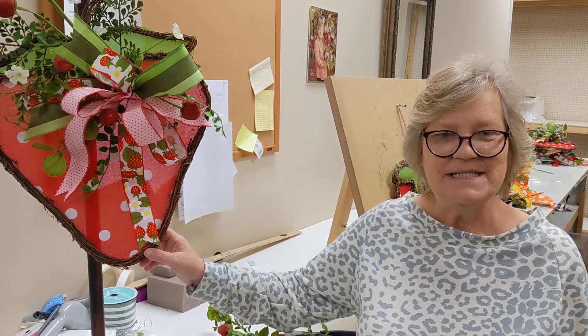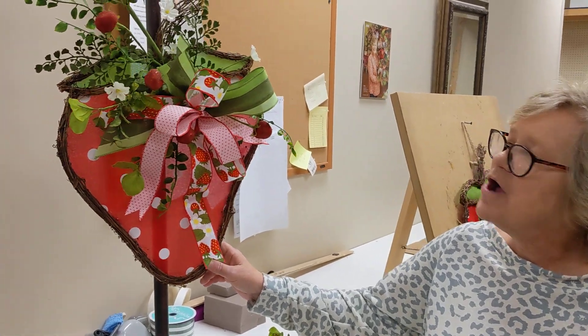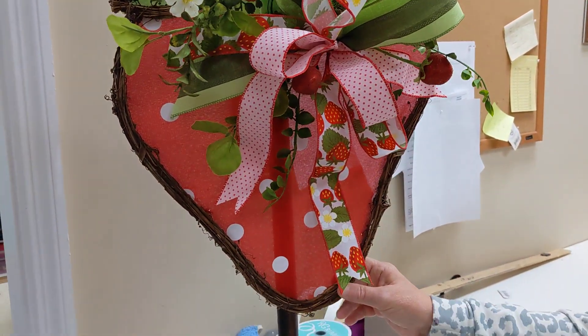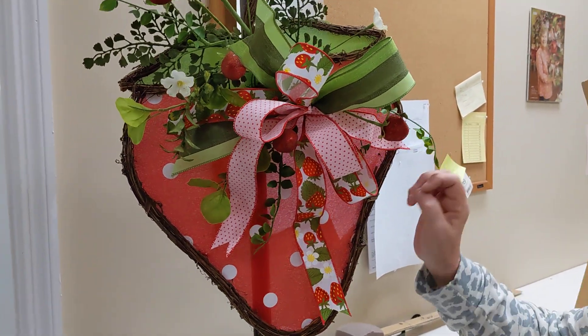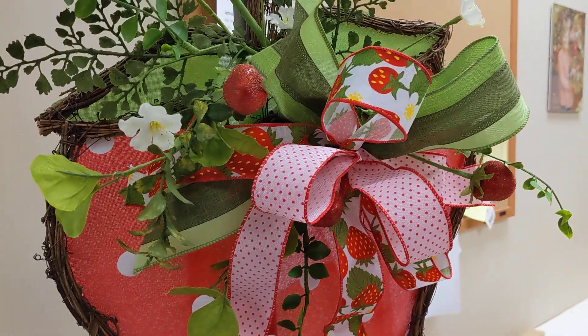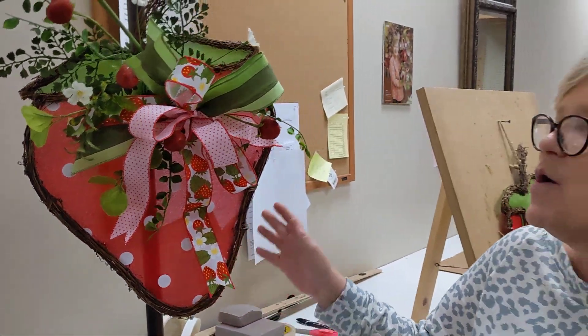Hi everybody! It's Lori from Deez back with another great kit. Check out this adorable strawberry — it's strawberry picking time! So how cute is this? This is so adorable with this little ribbon. It just reminds me of those little Strawberry Shortcake dolls we used to have a long time ago. And this is going to be so easy to make.